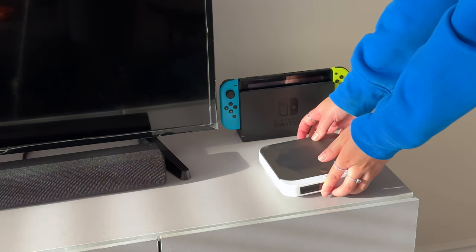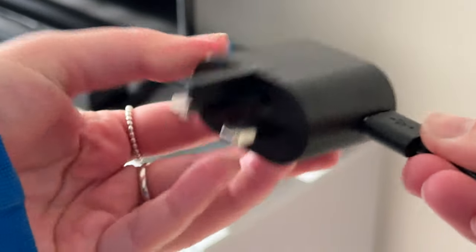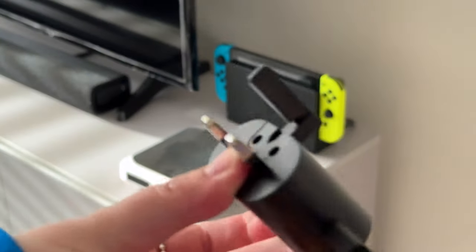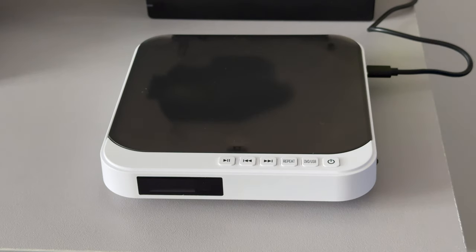Time to set it up. Let's connect the USB cable to the power adapter and plug that in, just like that. Once it's powered on, you'll see the screen display a 'Hi' followed by the blinking red light to indicate that it's loading. Of course, I've got no disc in there yet, so it's displaying 'No CD.'